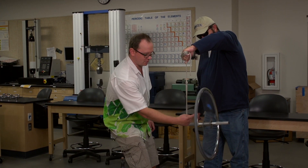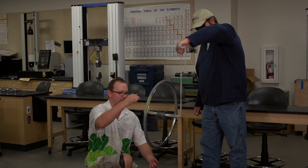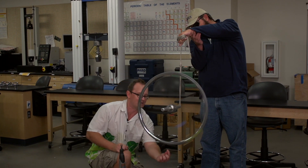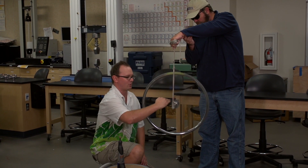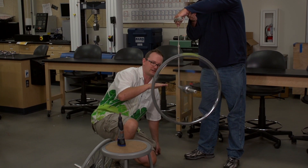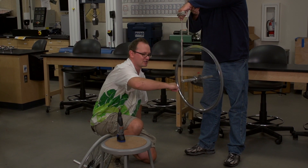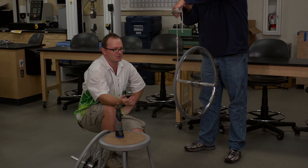Gravity is exerting a force right at the center of the wheel — that's a force straight down at the hub of this wheel, and that's going to cause a torque. This is a pivot point, so there's a force and a radius to that force. Using the right-hand rule, there's an r cross F — there's a torque this way — and that's why this is twisting around this way. This motion is called precessional motion.